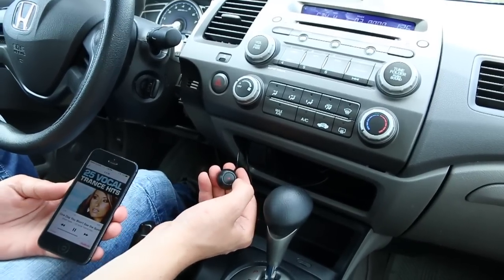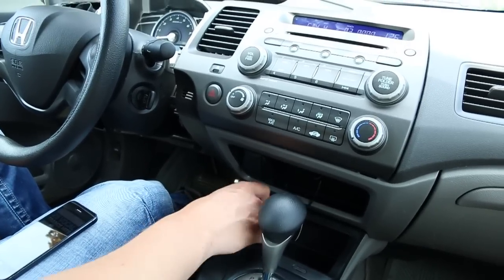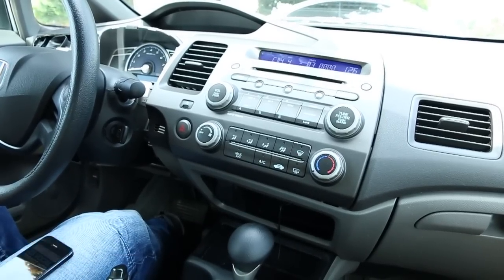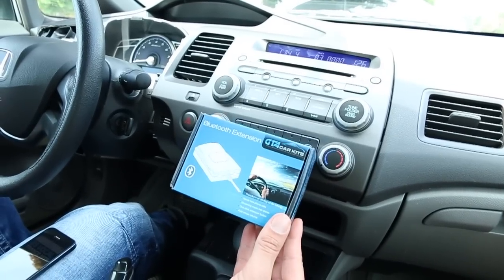Note that music resuming only works with iTunes. If you're playing music through an app, it will not resume automatically — you'll have to press play on the app again. That's pretty much it for using your Bluetooth. This was a video for GTA Car Kits in the 2006 Honda Civic — I hope you liked the video and we'll see you next time.